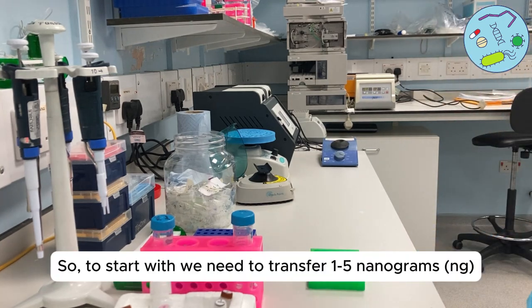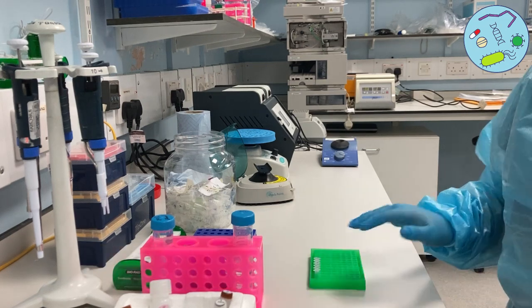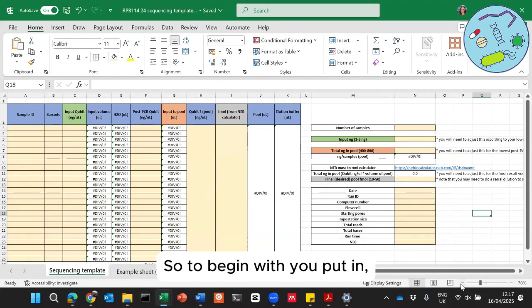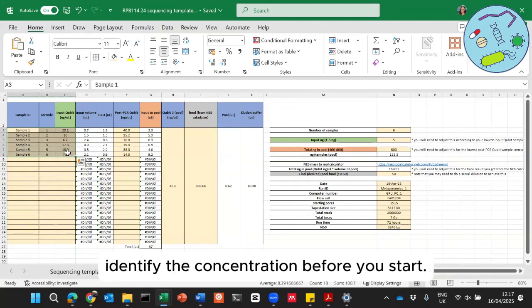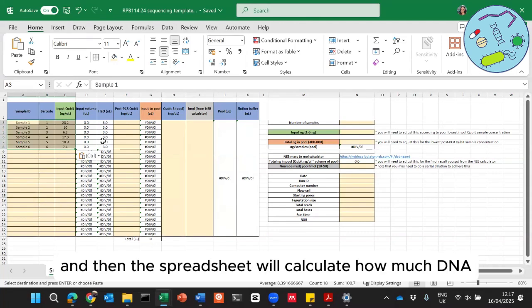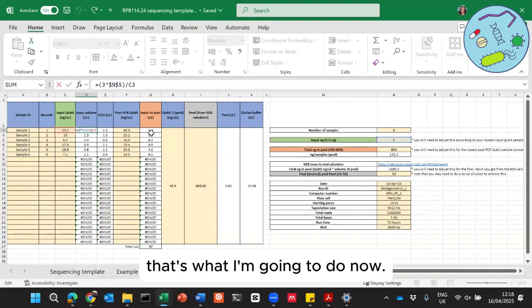To start with, we need to transfer one to five nanograms of DNA into a tube and adjust the volume to three microliters with water. I've prepared an Excel template spreadsheet so you can input all of this information. You need to input information into all of the yellow boxes: sample ID, the Qubit concentration — you need to identify the concentration before you start — and also the barcode numbers. The spreadsheet will then calculate how much DNA and how much water you need to add to normalise them.